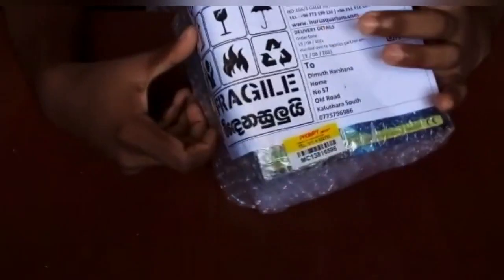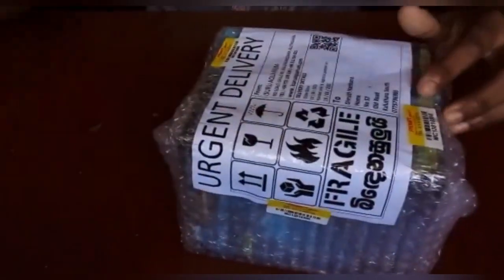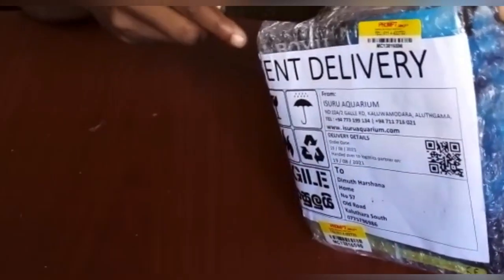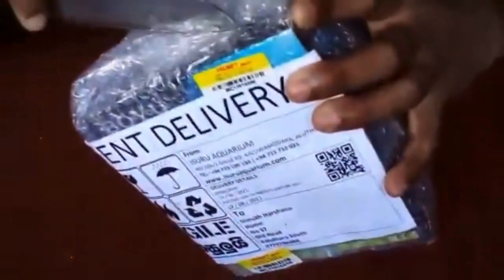I will show you how to use the aquarium. If you want to see the hang-on back filters, you can see them here. Let's talk about the unboxing.